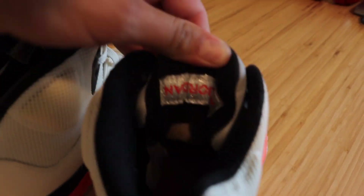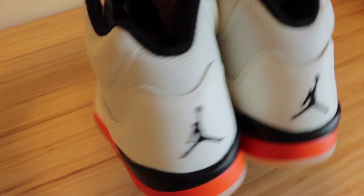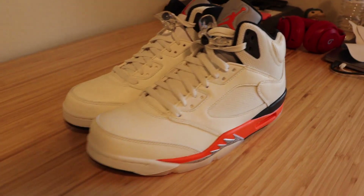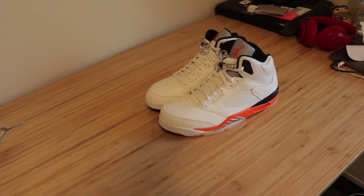Also inside — I almost forgot to mention this — the Eric Jordan logo is upside down in the tongue. And we do have orange inner soles inside the shoe itself. But there you guys have it: the Jordan 5 Shattered Backboard slash Blaze Orange colorway. Now we'll go ahead and get right into the on-the-feet.